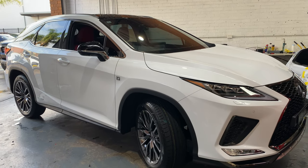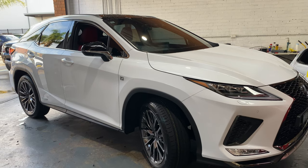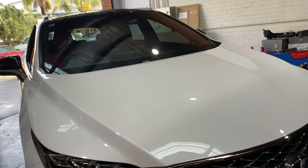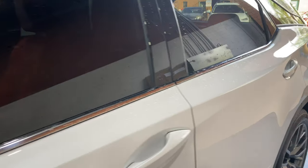Hi, it's Mike here from MC Car Security. What I got here today is a Lexus RX 450 Hybrid 2020 model, coming in for a dash cam. What I fit in this car is the F770 two-channel.